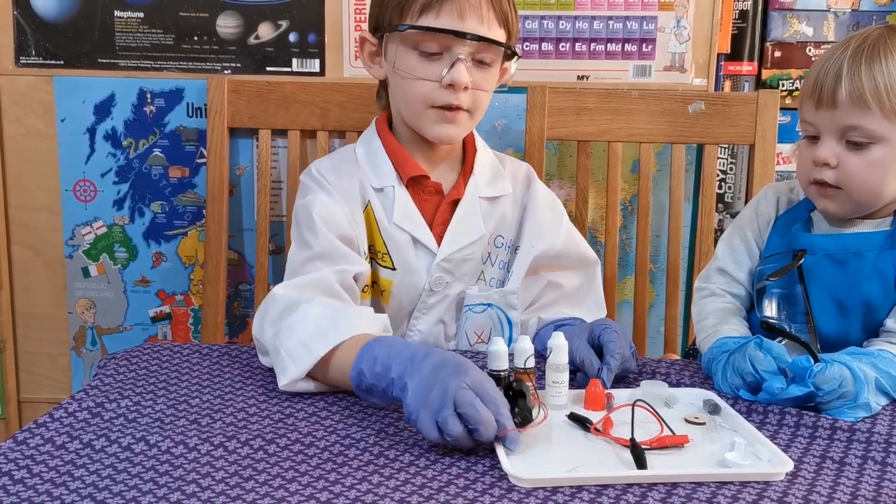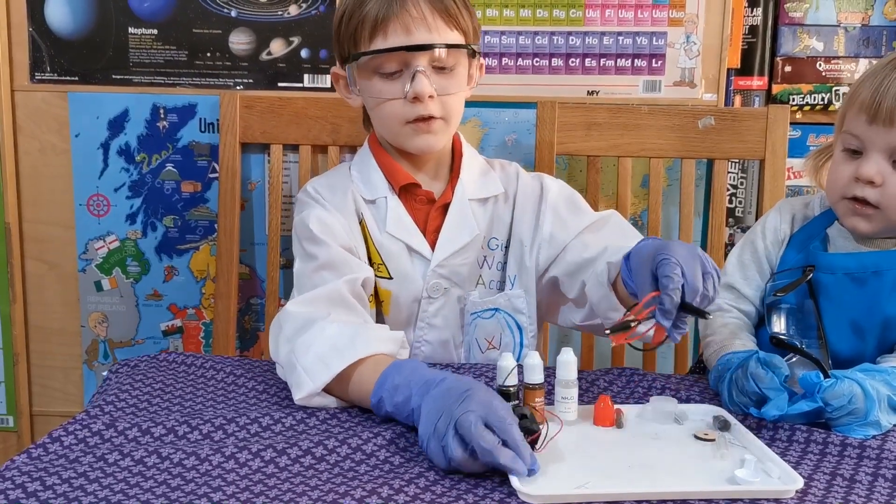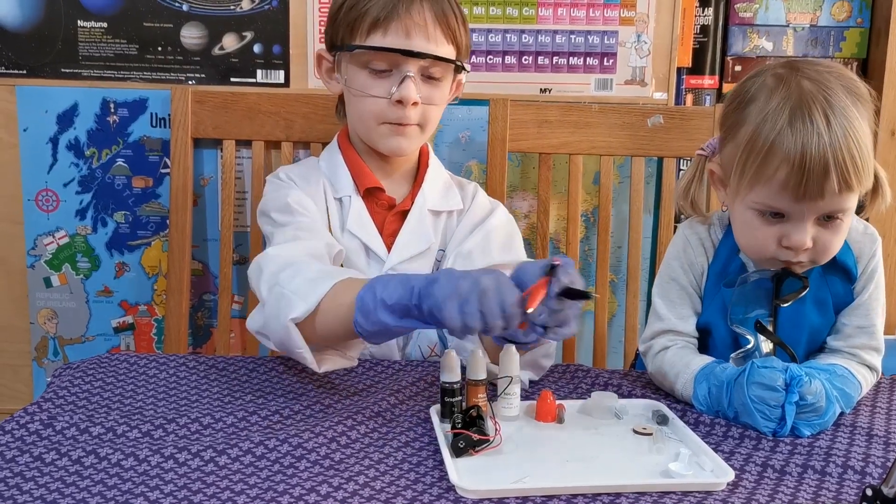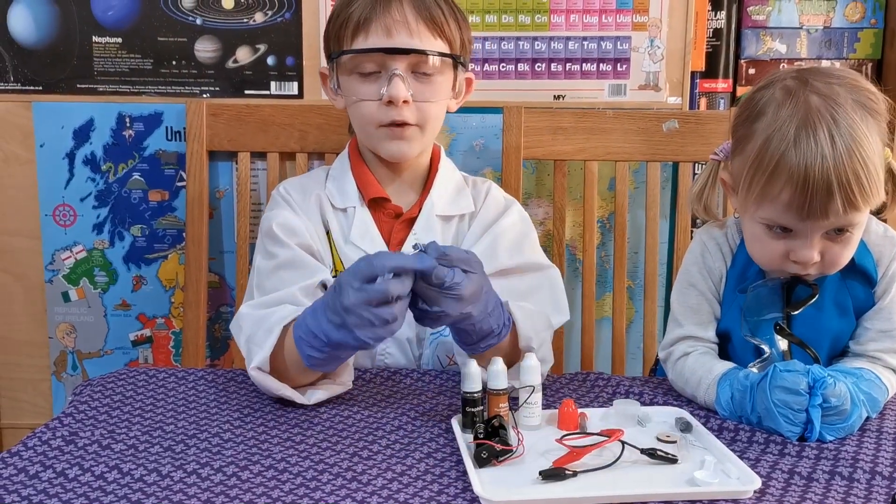We have a battery holder, two crocodile clip wires — the red one is positive and the black one is negative — and a LED.